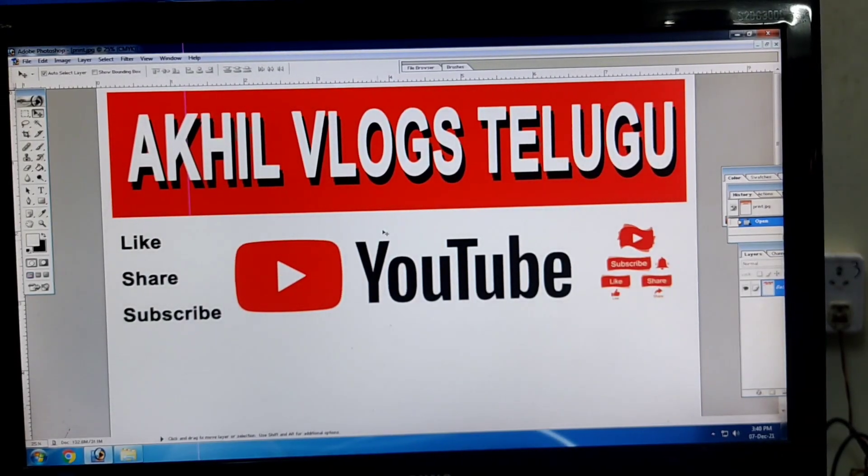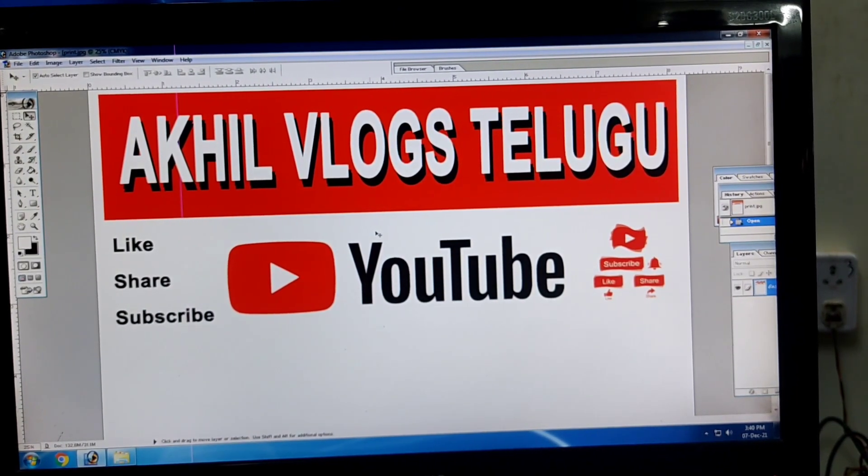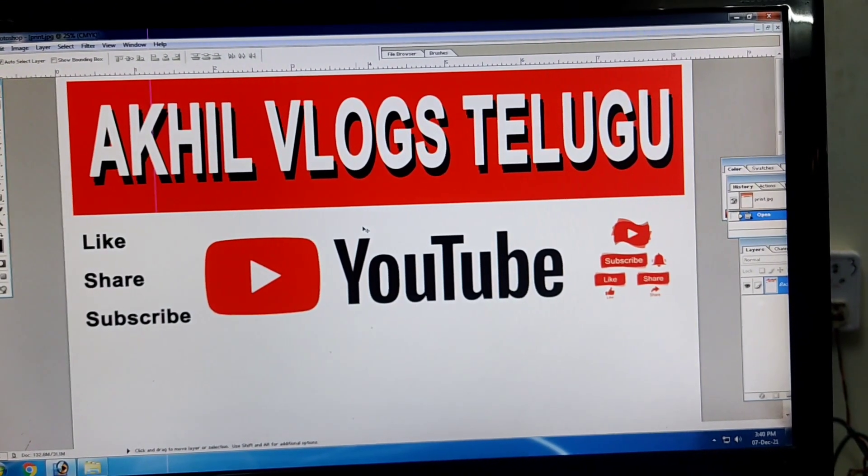Hi guys, my name is Akhil. Guys, I'm Boun, and I'm also Boun, and I'm going to show you a very interesting video.